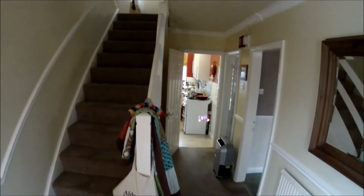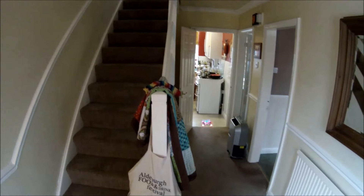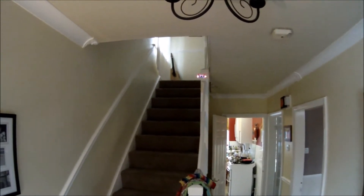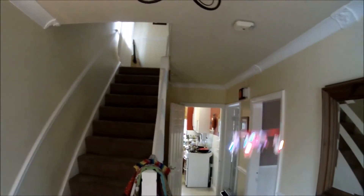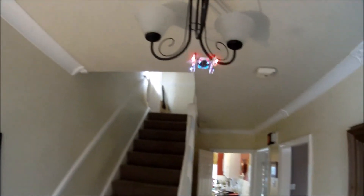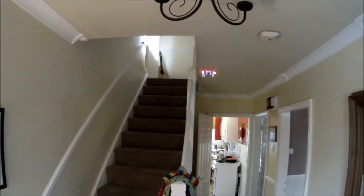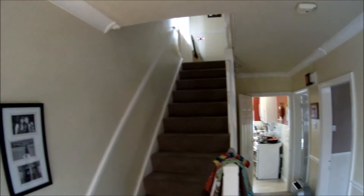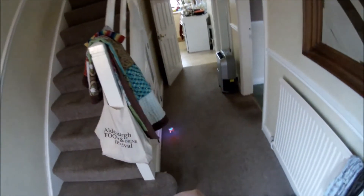We've got it facing away from us at the moment, which is the easiest way to do it. Like any quadcopter, it's just a case really of balancing the altitude. It doesn't have GPS or anything like that — it doesn't know where the ground is — so you will spend most of your time messing about with the throttle to keep it level. But as you can see, it's really very simple to keep this baby up in the air.